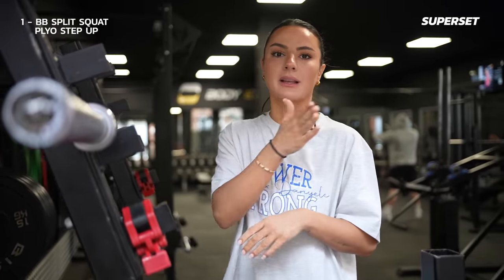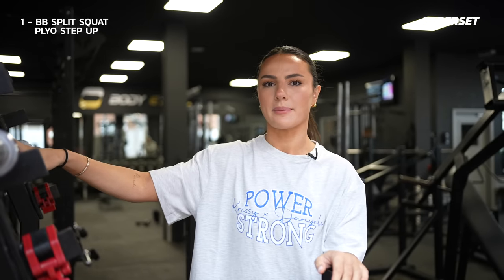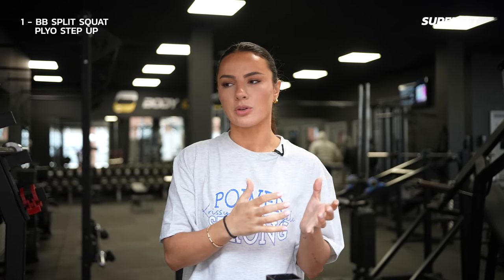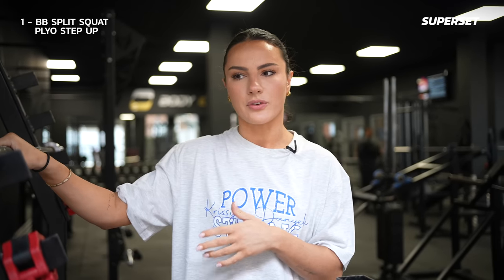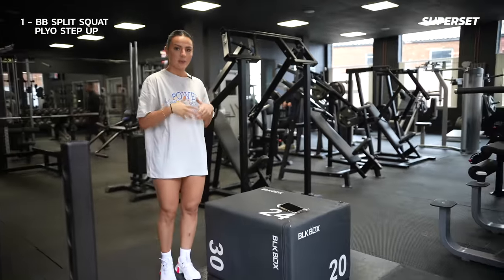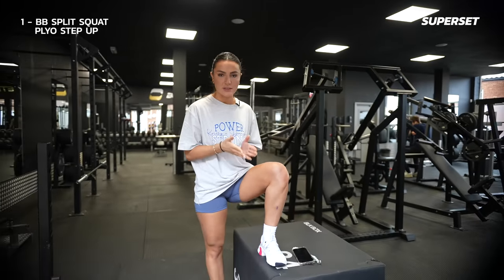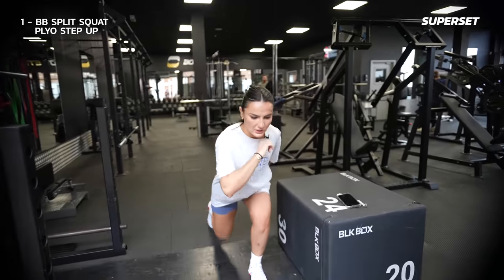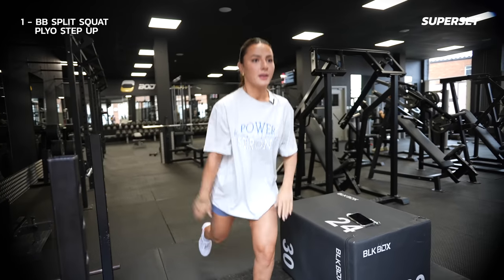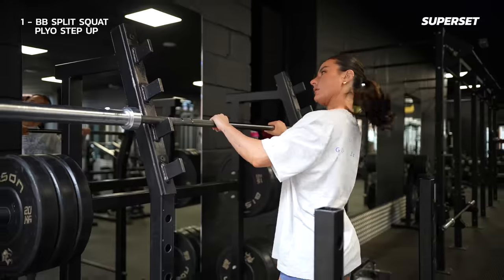Before you go onto barbell, I also recommend a Smith machine because it gives you more stabilisation. What you'll notice on the Power Strong program is the rep range is actually lower, because you are doing a ballistic move paired with a strength training move. For the plyo step up, you're going to come over to the box, give a big explosive step up, and jump down. If you don't feel comfortable using a box, just jump up from the floor instead — we'll find alternatives so nothing feels overwhelming.